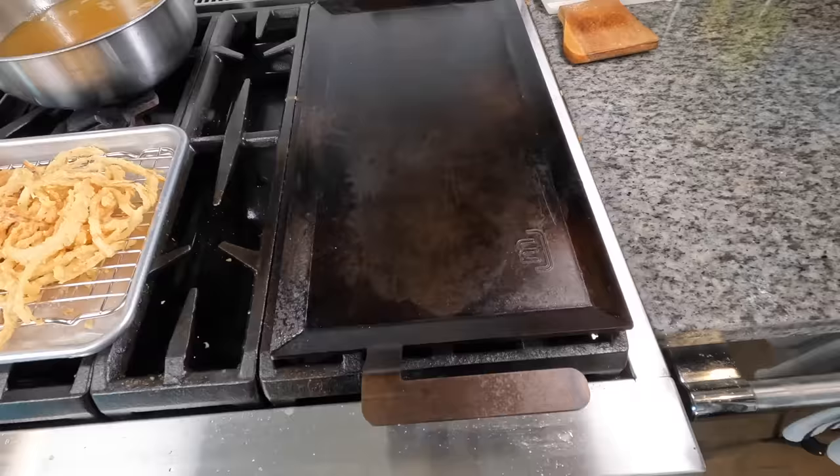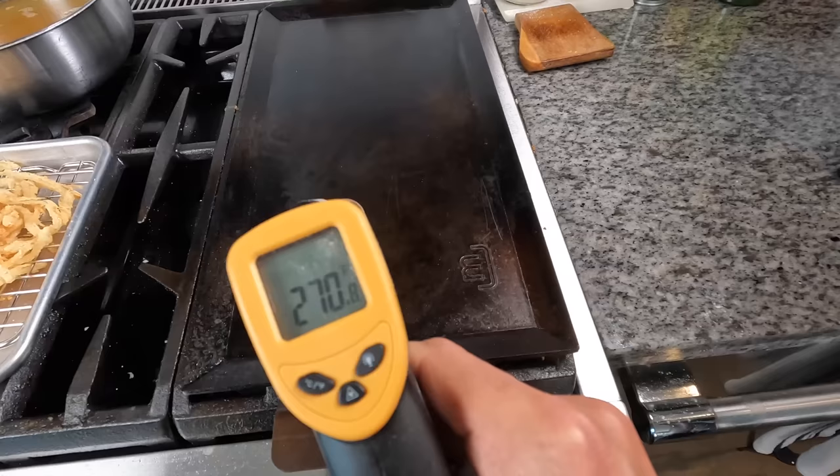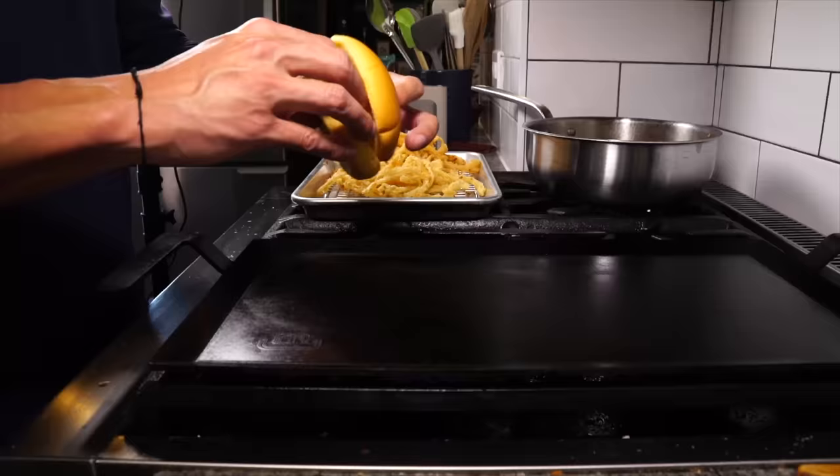I'm going to use the new Made-In griddle, or you could use a cast iron. I'll get two burners on — the back burner tends to get hotter, so I'll put that on about medium-low and the front burner on high. For the burgers, I'm looking for about 350 to 400 degrees. I'm going to dip a towel in that pot of oil and rub a light coating of oil onto the griddle.